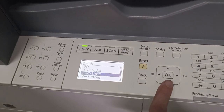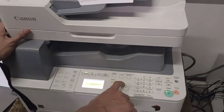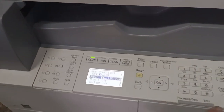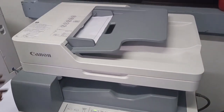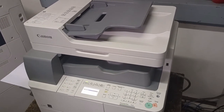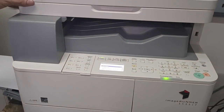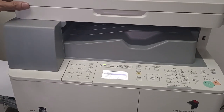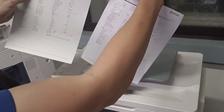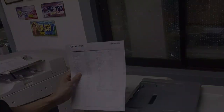Select the 2-sided option for back-to-back copy. Confirm the paper selection — it's set to Letter — then press Start. You'll see it pull the paper to copy one side, then return it to print the other side. When it comes out, it will be 2-sided, matching the front and back of the original.